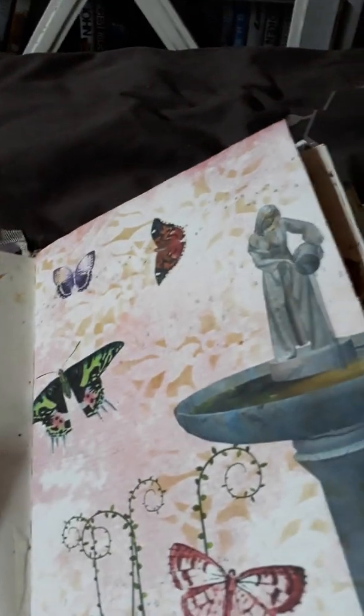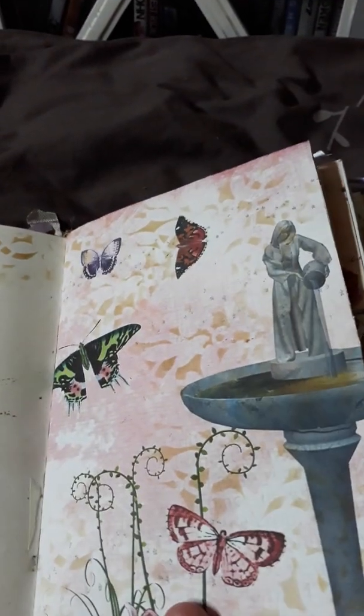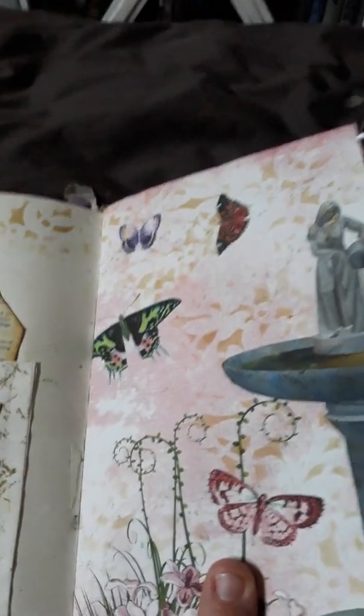The rest of the pages I've just made for journaling. Up here we have the flip, and a pocket behind, and some pieces of ephemera. This comes from a freebie off the internet.